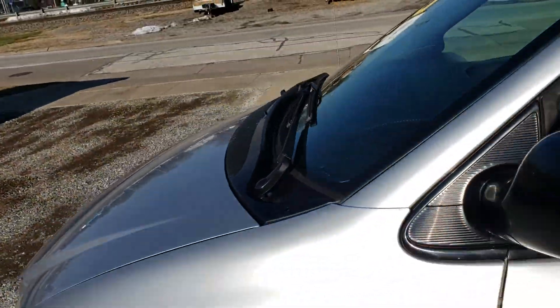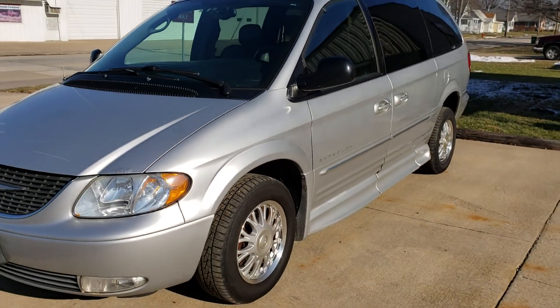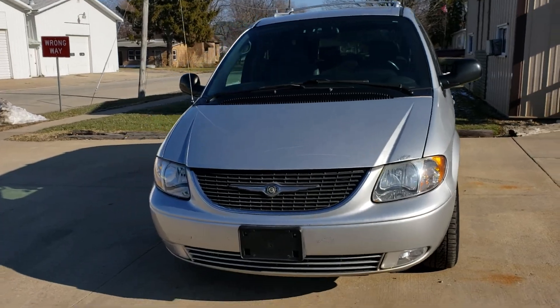If you have any questions on this 2004 Chrysler Town & Country handicap van — everything works on it, runs and drives great, smooth and quiet down the road.